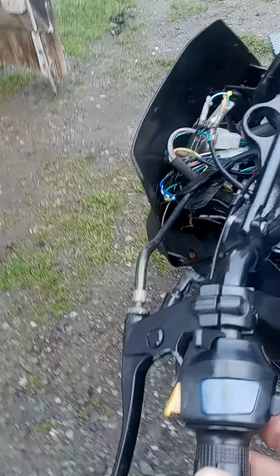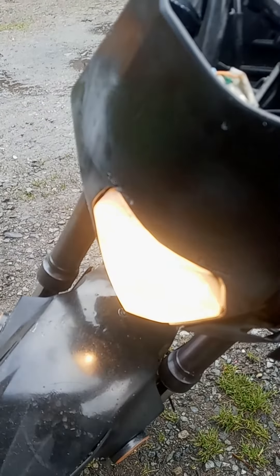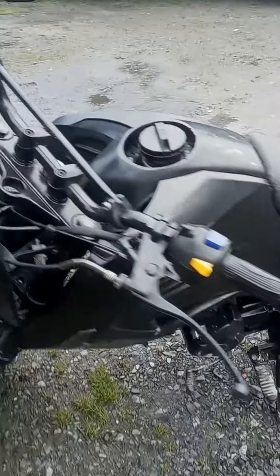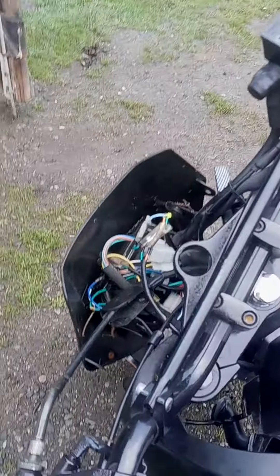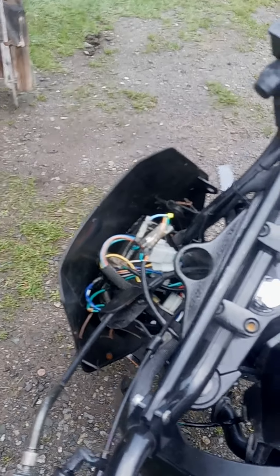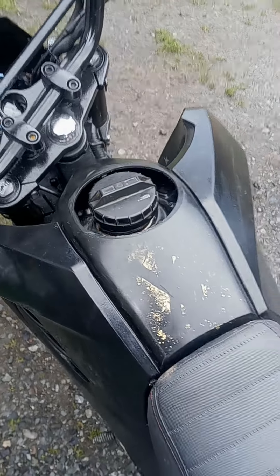Weird horn. Non-existent headlights — they only work when you press this button. So I'm guessing it needs to be wired in right. There's your wire mess, there's your improvised gas tank cap.